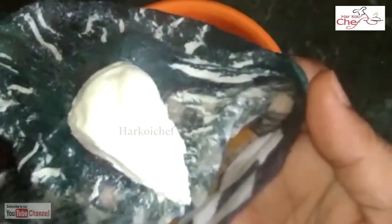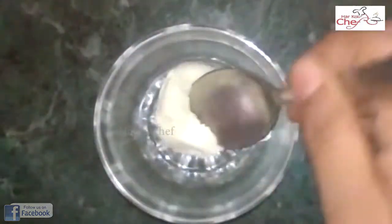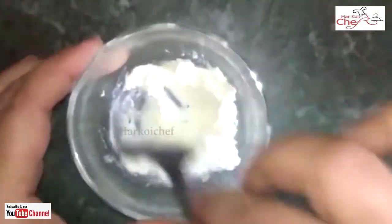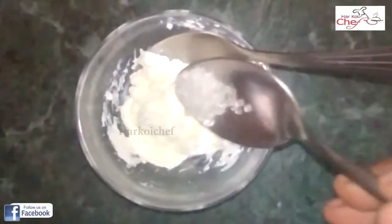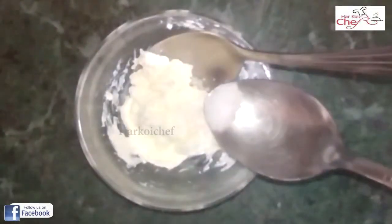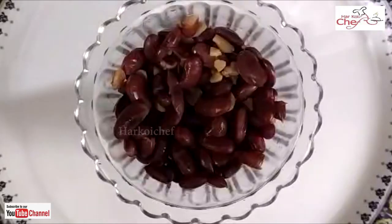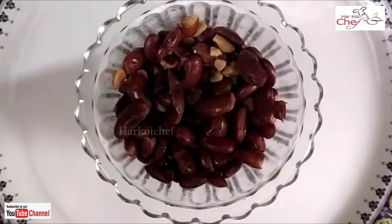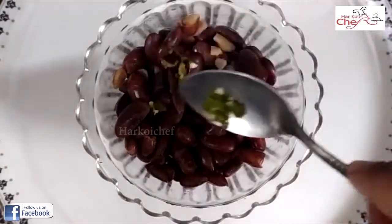Now we will put it in a bowl. We will mix it well. I have boiled rajma and I am using one fourth table measure.